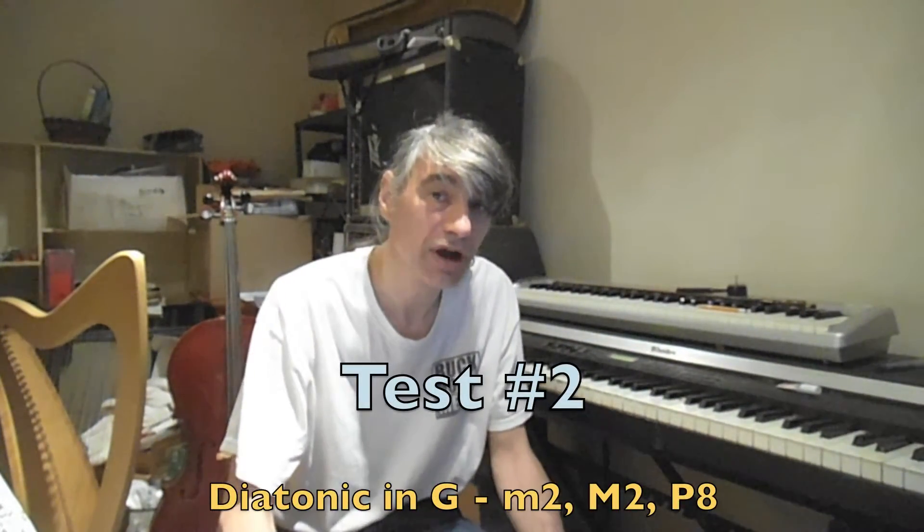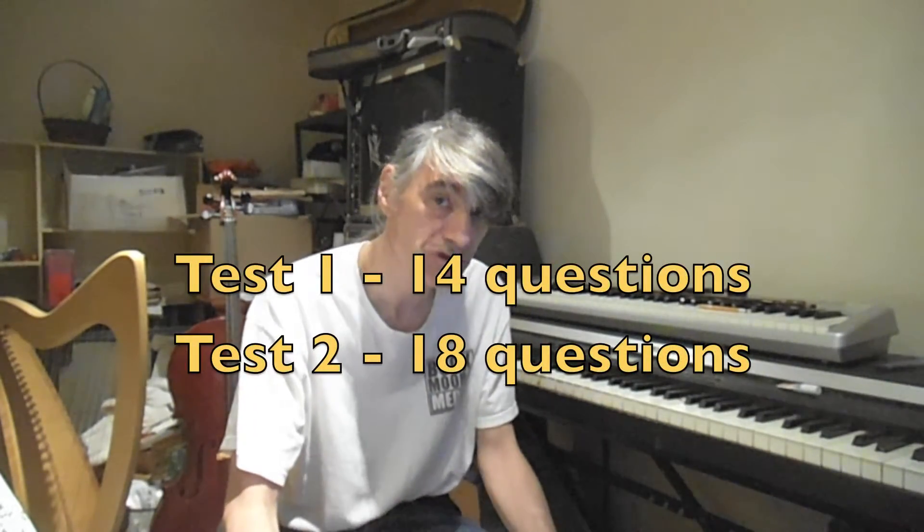Hello, and welcome to Ear Training with Spock. This video contains two tests on the basic building blocks of modes and scales, which are the major second, the minor second, and the perfect octave.